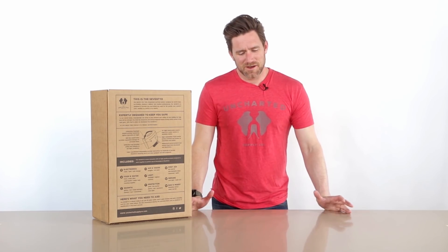Hey everybody, I'm Christian with Uncharted Supply Company. We have a lot of questions every day about what's in the 72 and what makes it special. We thought it'd be best just to take you through and give you a big long unpacking video and show you every feature of this great product.